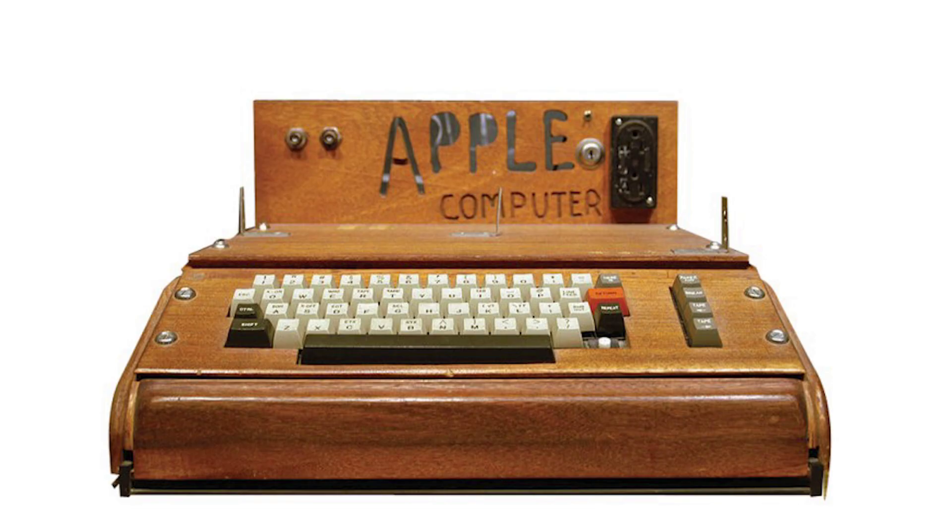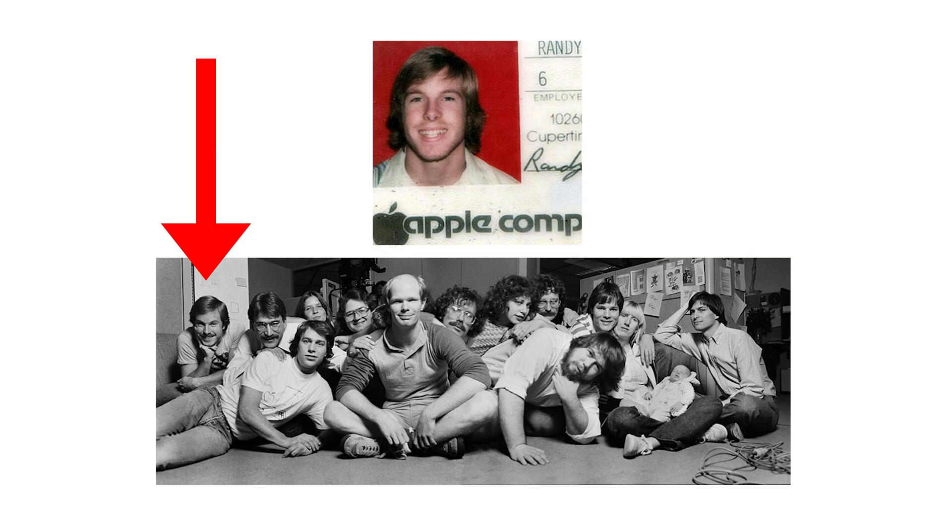The case I used as the cover of the history video I did showed this Apple One, which was on display in the Smithsonian for a number of years. This case was actually built by Randy Wigington's brother. Randy Wigington was Apple employee number six, and he started at Apple as a teenager at the age of 14.